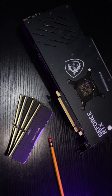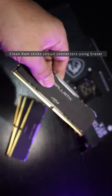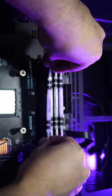If that does not work, then clean the RAM sticks. Use an eraser like this — erase the dark residue on the RAM stick circuit connectors. Remove the eraser dirt and place the RAM sticks back before powering your PC back on.